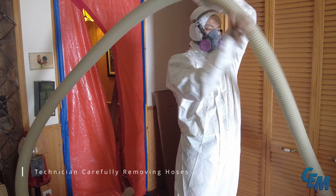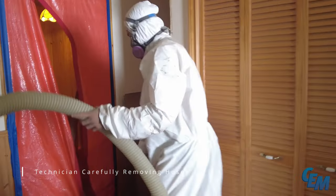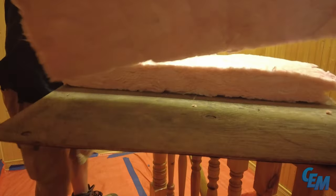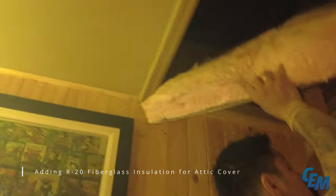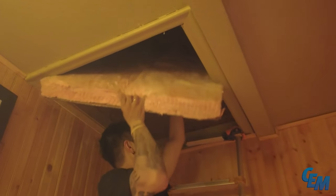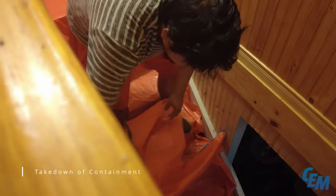The technicians carefully remove the insulation hoses from the attic space. The containment setup is then taken down, concluding the remediation and reinstallation process.